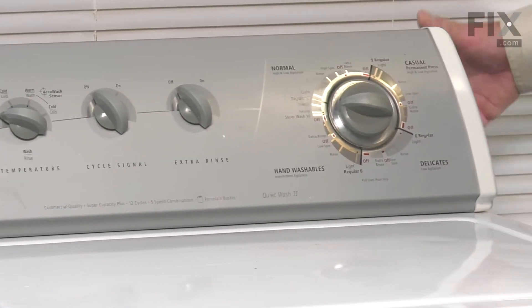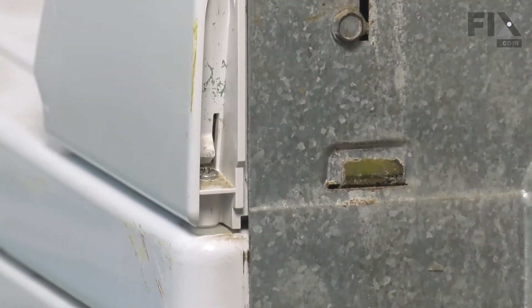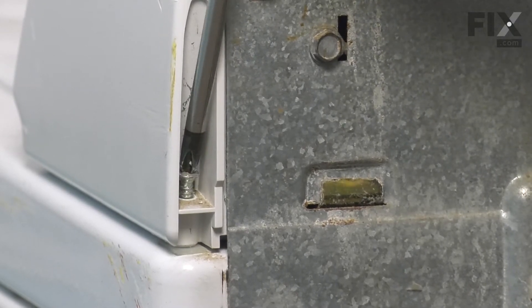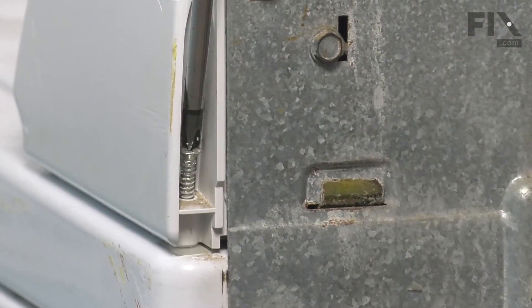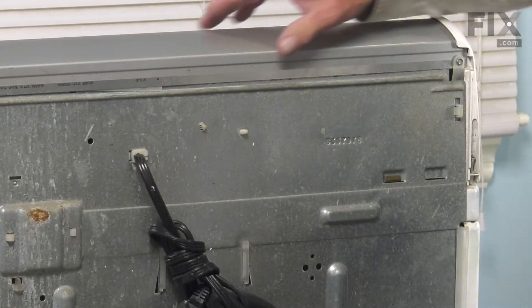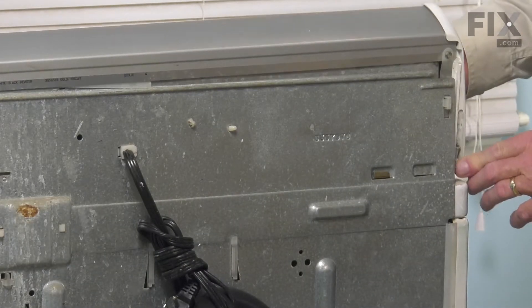On this particular model, there are screws that secure that console to the cabinet, so we'll need to access those from the rear. The retaining screws for that console are located on the back. The screws are about an inch and a half long, although they don't have to come all the way out. They do need to be backed off enough that they're not fitting into the plastic insert on the top of the cabinet. We'll do both sides. Once they're loosened enough, we should be able to push both of those end caps forward, which will release them from the top of the cabinet.